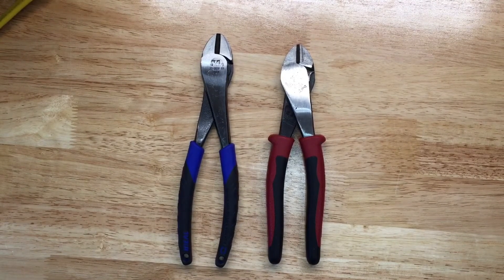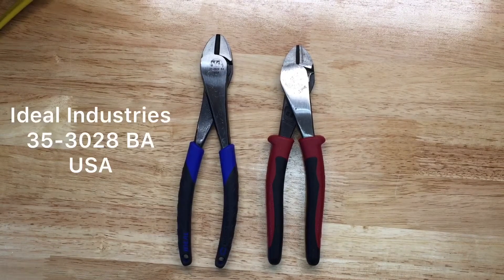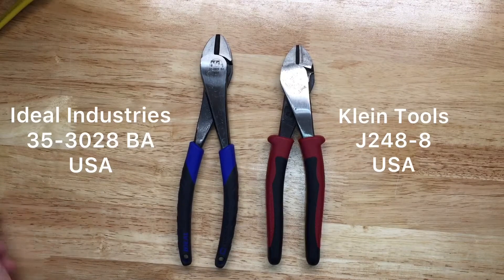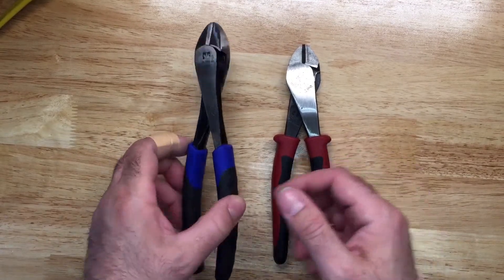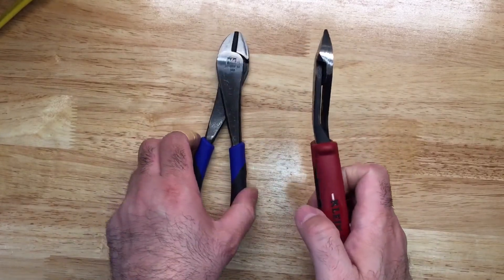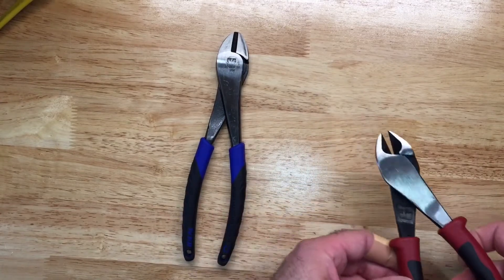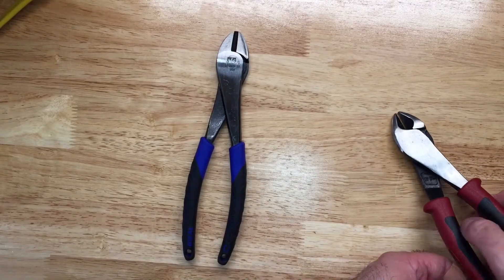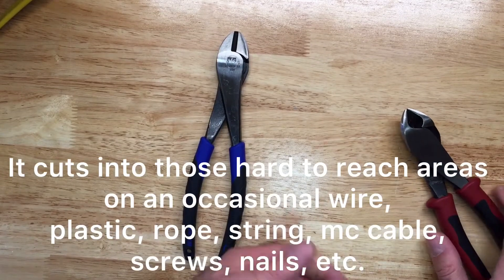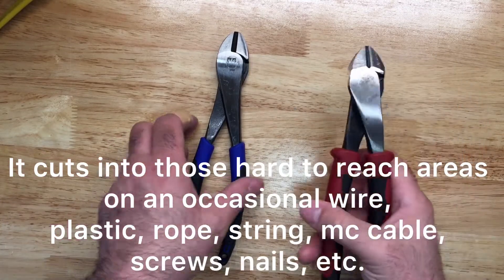Here are America's two favorite tool brands for electricians: Ideal and Klein Tools. These are diagonal cutters — one is a straight diagonal cutter, the other is an angled diagonal cutter. The angled diagonal cutter is typically used to pry nails or staples; you can grab them and give them a nice pry, kind of like what you'd do with a hammer.